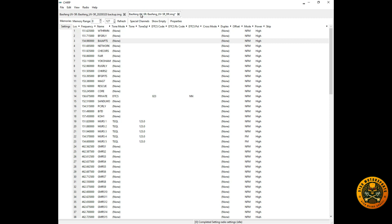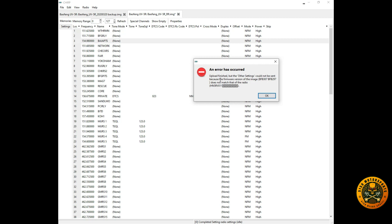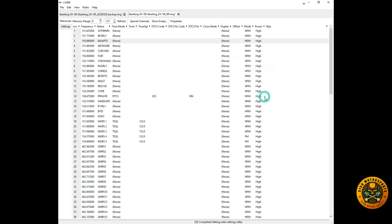Going back to Memories — this is the file we're going to upload. Go to Radio, Upload to Radio. Confirm the COM port, vendor, and model type, then click OK. Now the configuration file is being uploaded to the radio — you can see the light flashing. When done, you may get a firmware version mismatch error; just click OK to dismiss it.